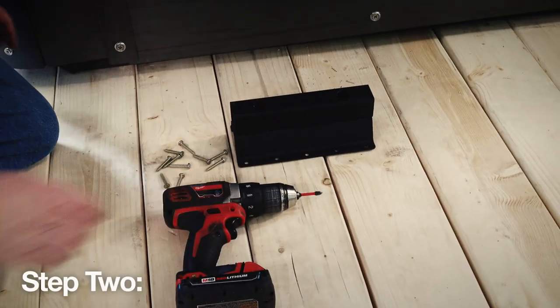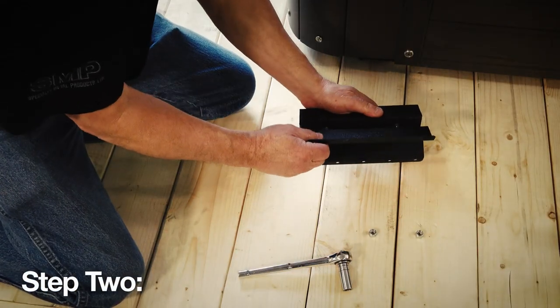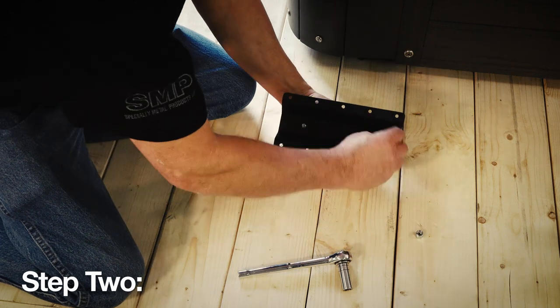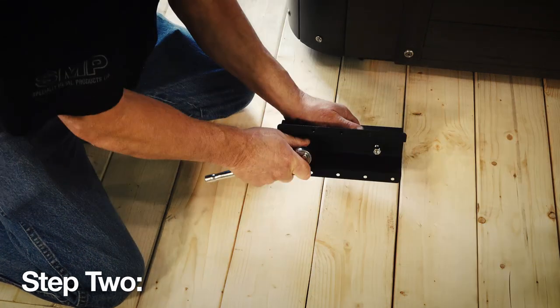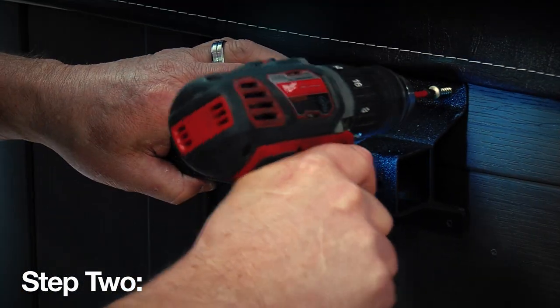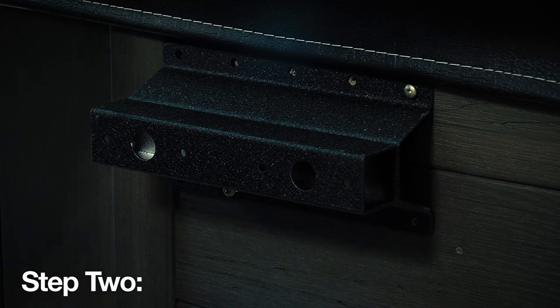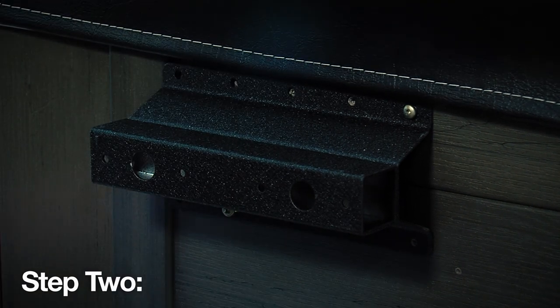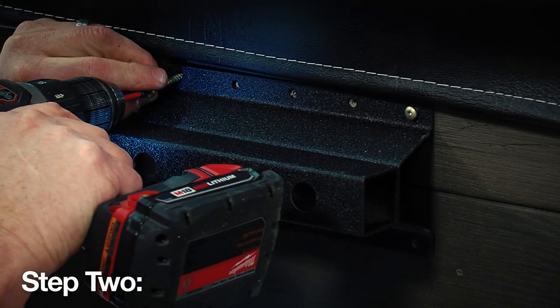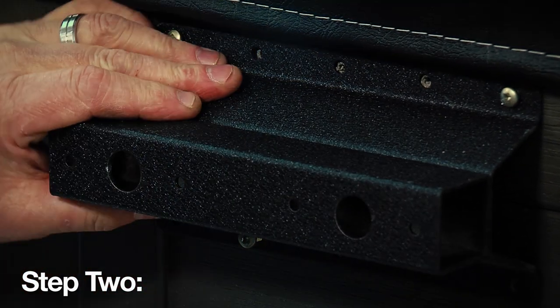Step 2. With your cover in the closed position, begin the next step. You need to assemble the two-piece mounting bracket using two 5/16th inch NCW lock nuts. Place the mounting bracket at the edge of where the corner radius begins and at the flap edge of your cover. Then install the mounting bracket to the cabinet using the supplied 1-1/4 inch number 10 self-tapping screws.